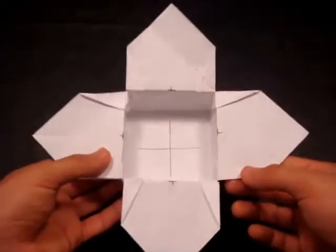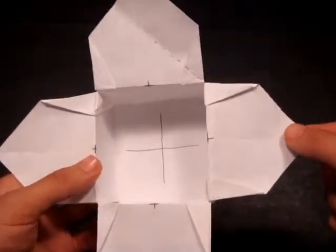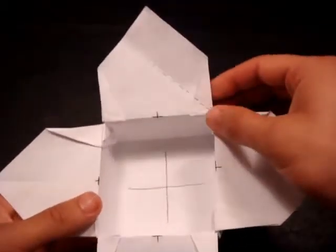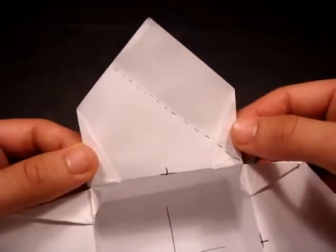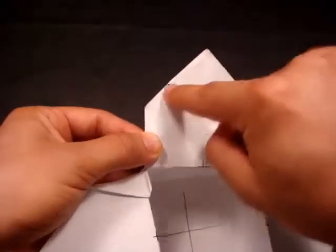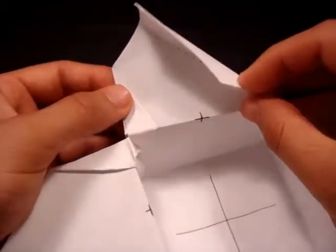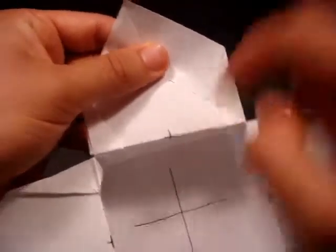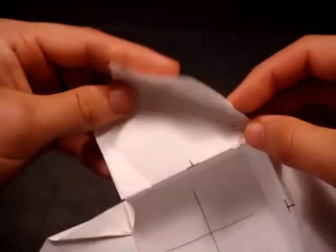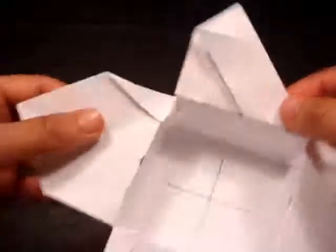If you've done the same procedure with the remaining three corners, you should have something that looks just like this. What we're going to do now is fold these flaps of the box so that we can actually interlock them. You'll see this dotted line — take this side of the flap and fold it so that this corner meets this corner right here. Basically we're folding on that dotted line. When you fold it down, this edge will align with this edge and these corners will meet. Fold it just like that and make a crease. Your flap should look just like that. Do that with the remaining three flaps.